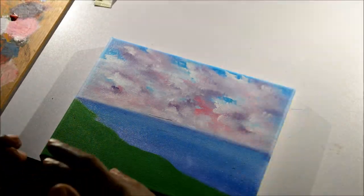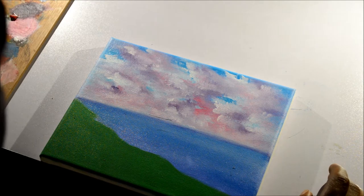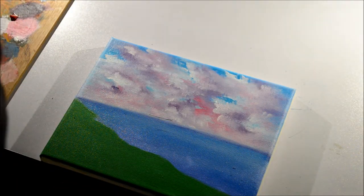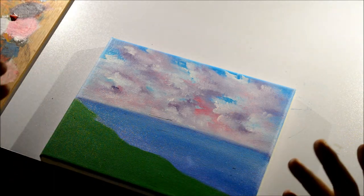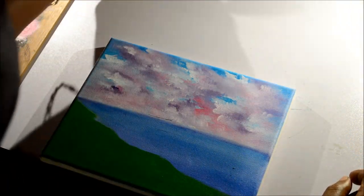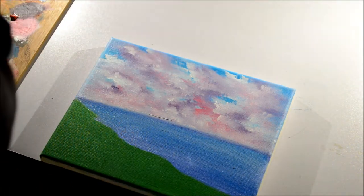Now we're going to start step three. We need to add more highlights to our sky — yellows and whites — to give it a more dynamic feeling. Right now it has nice highlights and lowlights within our sky, but you're not seeing the brightness and vibrancy I want to portray. We're also going to work on our waves, water, and the beginnings of our foreground. The first color I'm going to use is lemon yellow, applied with the fan brush.